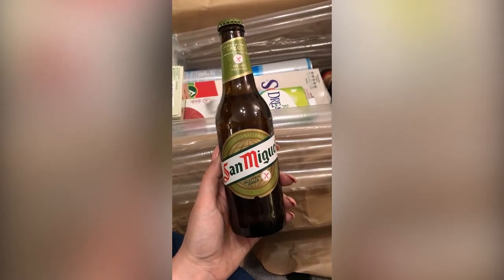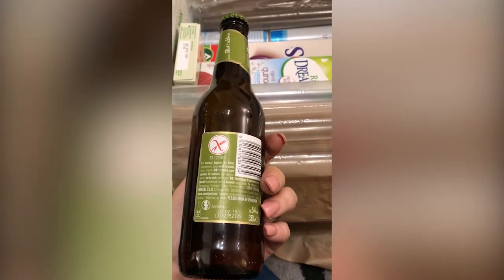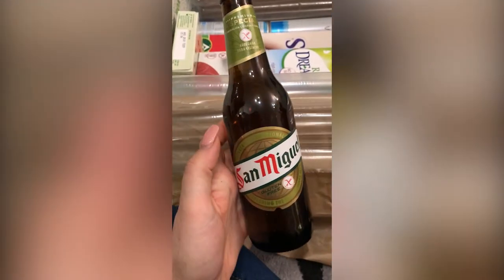Wow, yes this is definitely one for him as well — gluten free San Miguel. Whether he'll be able to tell it's gluten free I'm not sure, but he does really like San Miguel. It's 5.4% volume, so yes he will love that.